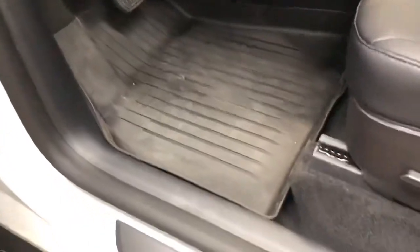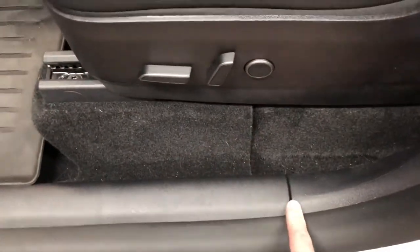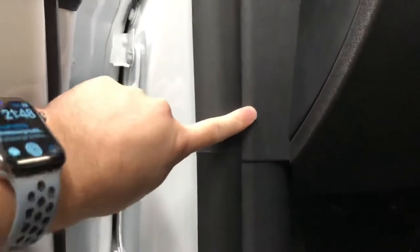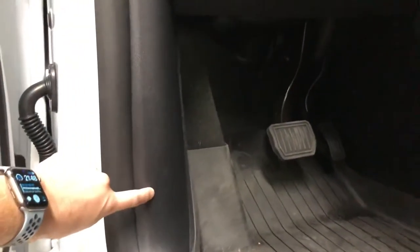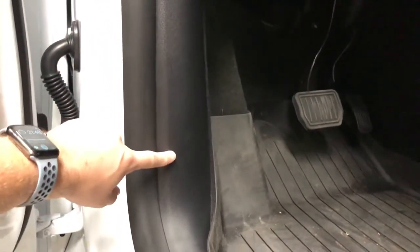The next piece to remove is this bottom piece right here. Start by lifting right here and just pry — there are a couple of compression clips. After you remove this, there's a clip in there that you can remove with a flathead screwdriver or an appropriate pry tool, and then the whole panel will come out.